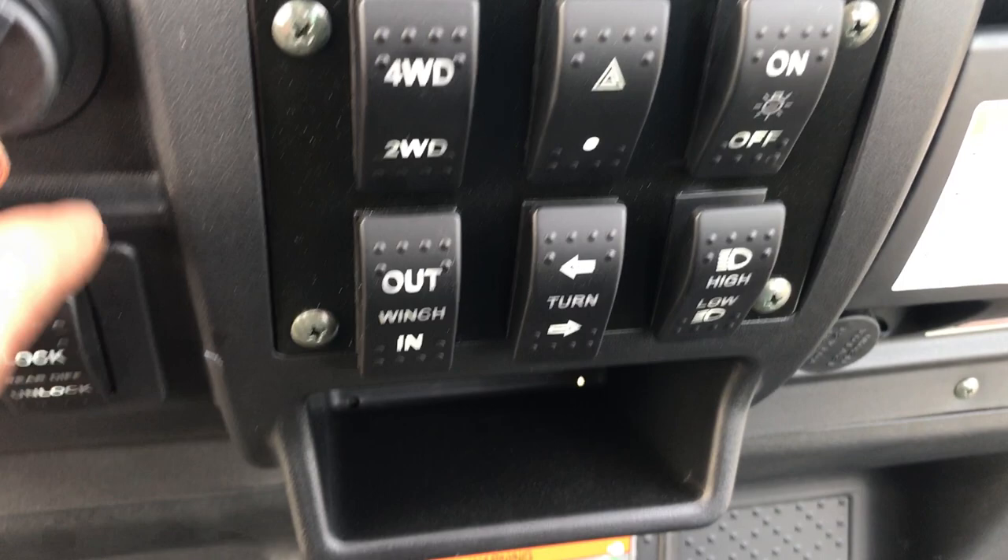As you work across, we have a locking rear differential. As mentioned before, it has high, low, neutral, reverse, and park.